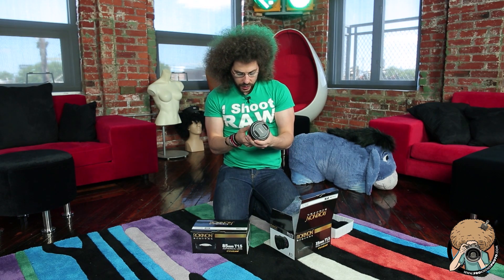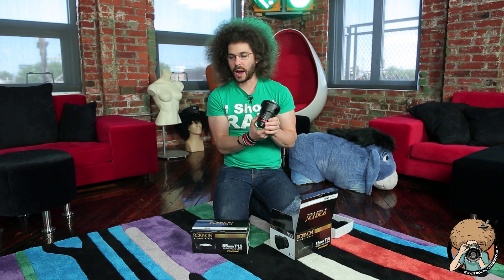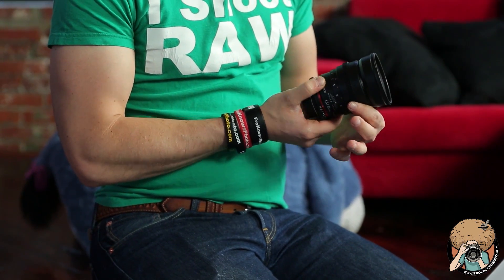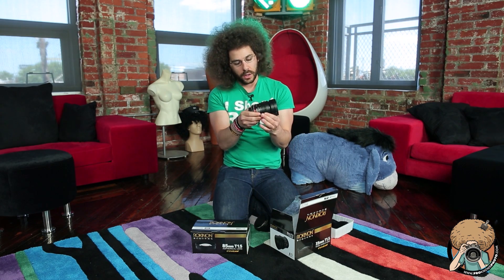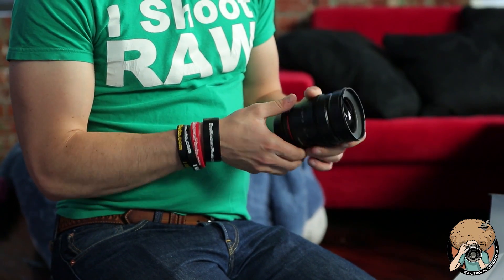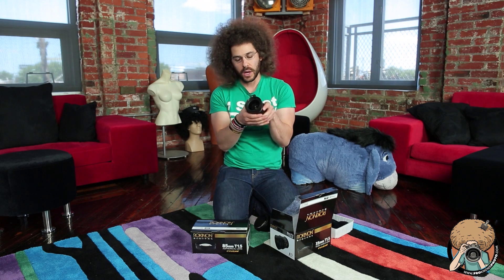So this is the first time I've taken this out — the 35 millimeter 1.5T. What makes it T — T-stops instead of F-stops — is that it moves smooth through your aperture with no clicks. Also when you're doing your focusing, you can see there's a track here. This is for your follow focus. If you have one of those rigs that has a follow focus, it connects right here with this and with the aperture so that as you turn it, it turns nice and smooth. There's some nice heft to this lens.